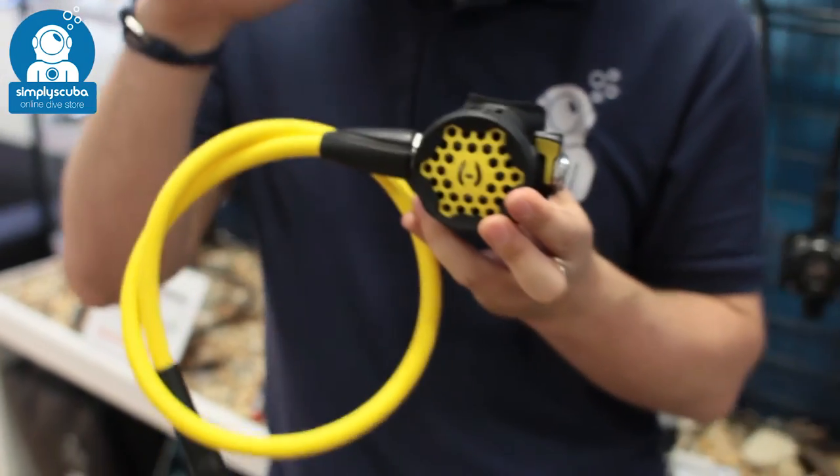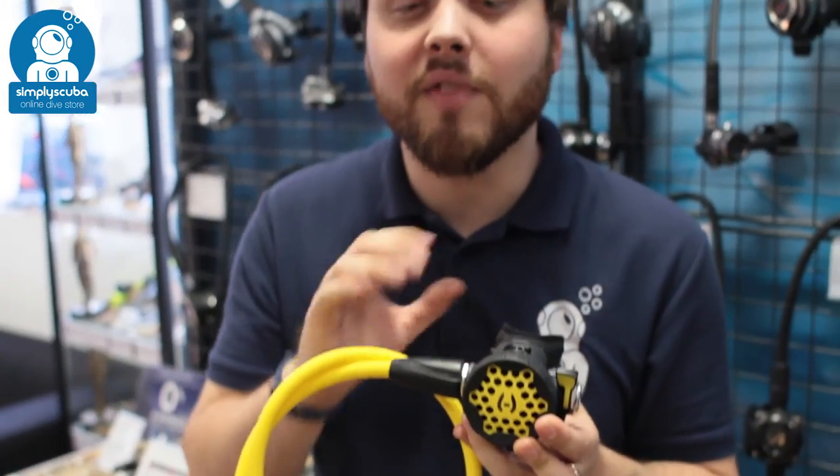Very easy to use. It's going to match the performance and the styling of the rest of the Hollis LX range. This is the 100 LX Octo. If you missed my latest episode of Scubatube, you can click on the link to watch that. Thanks for watching and safe diving.